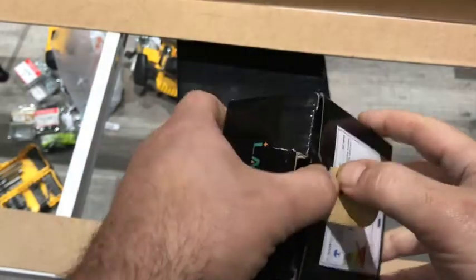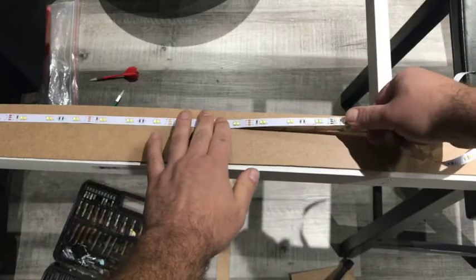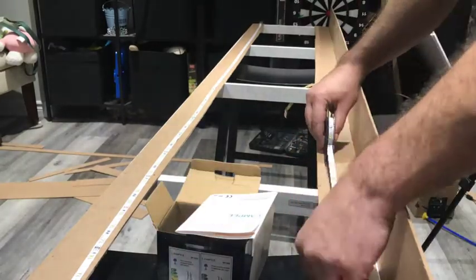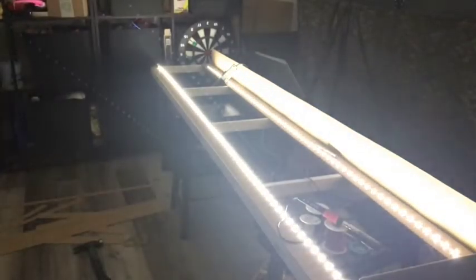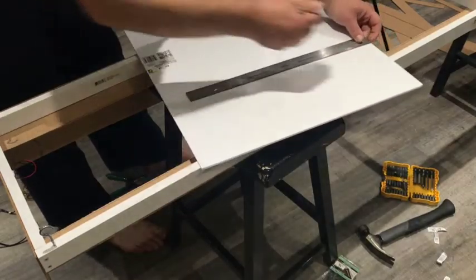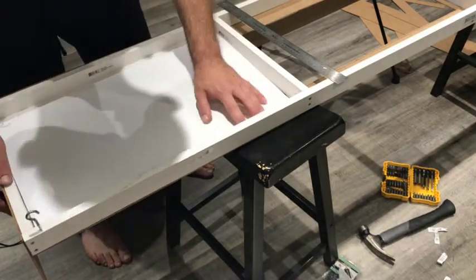The roll of LEDs is surprisingly small. I don't really know why, but I really thought it would be bigger. There's still some work to be done to give everything a furniture appeal, but that's probably another video.